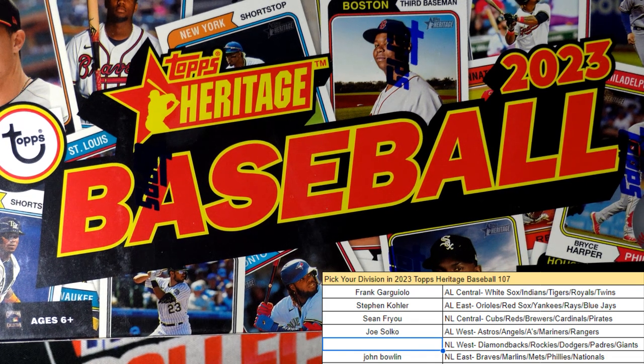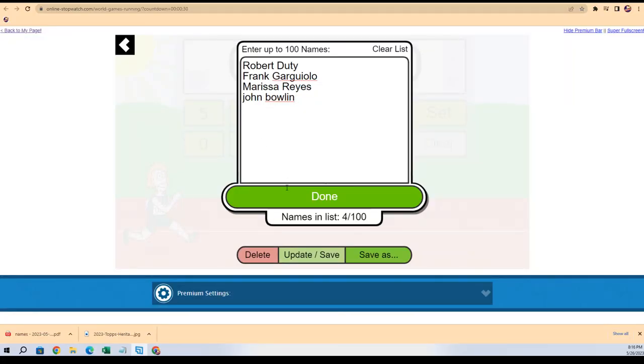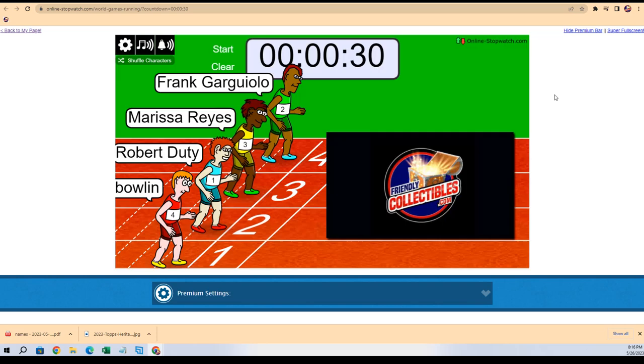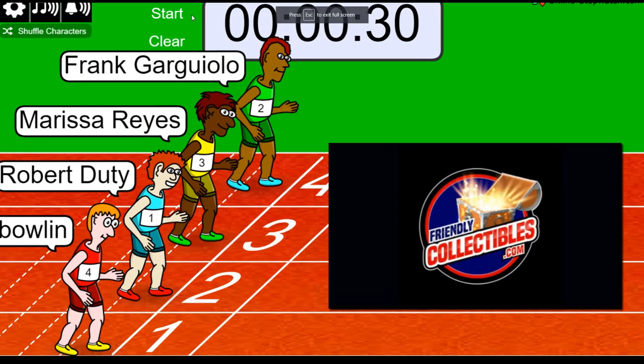Good luck everyone in Heritage Baseball, it's time to rip this baby open. The first thing we're gonna do is have a race for this division over here. You can see in the West it's blank — that's because the winner is gonna win that thing. Let's see what happens right now. Lucky number seven, on your mark, get set, go!